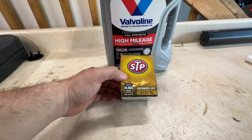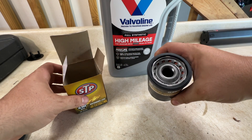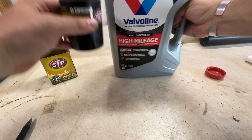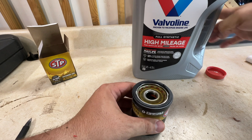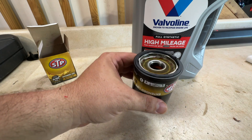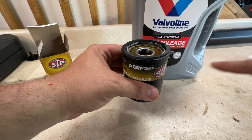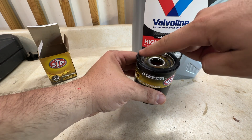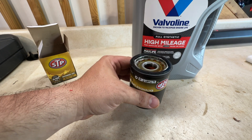We got that old one off. Make sure that we have the right part — looks the same, this one has a new gasket on it. Take your new engine oil and put just enough to fill the filter a little bit. You might not even have to do this step, but I like doing it because this filter sits horizontally in the car. Rub a little bit of new oil around the new gasket and let's get this put back in the car.